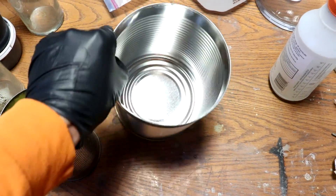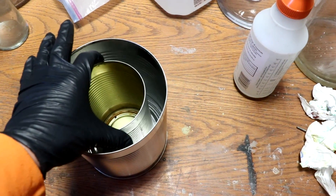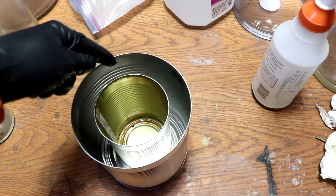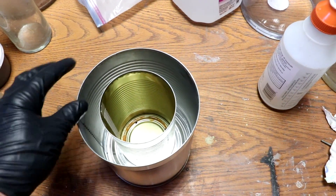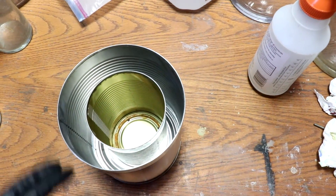You can see I've got a couple of cans here. I'm going to be putting one inside the other and filling the space around it with liquid lead, which will solidify into almost an inner shielding there.